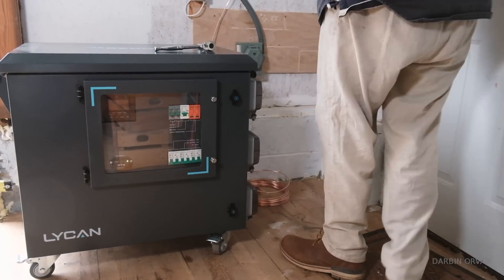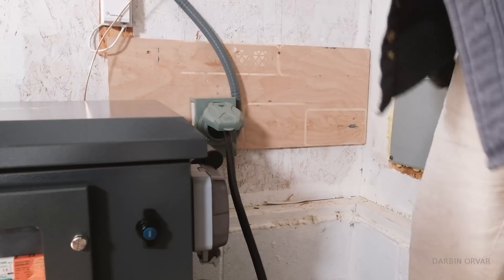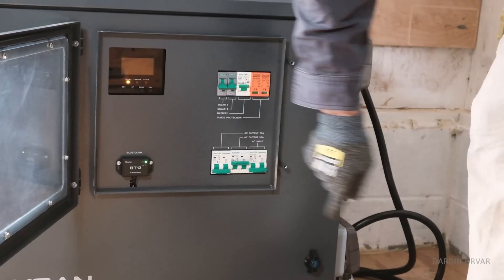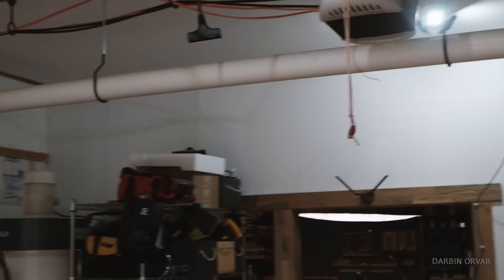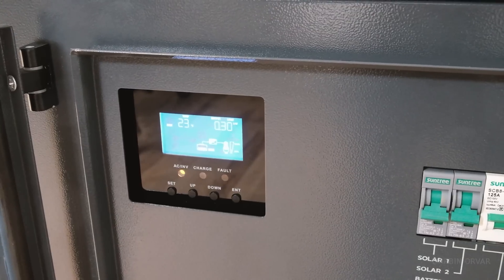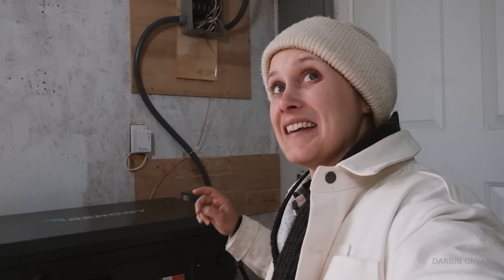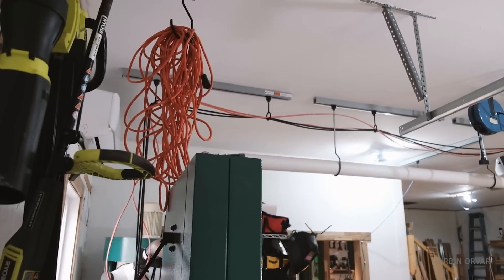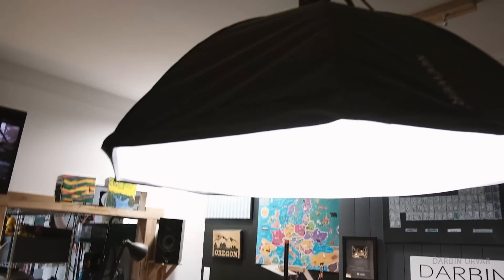We attached the ground to the Lichen, locked it in, and turned it on. The green light came on — the Lichen is powering the lights in the shop! It's drawing about 300 watts. The TV is plugged in, everything is working. At least these circuits are now off-grid, being run from the batteries inside the Lichen.